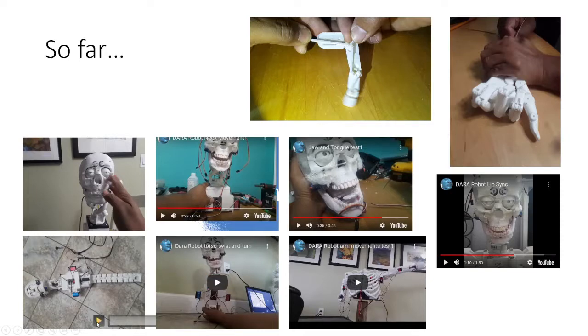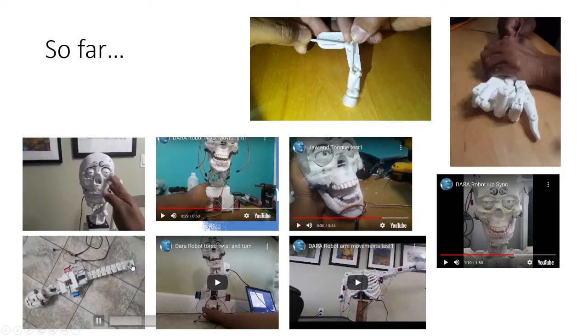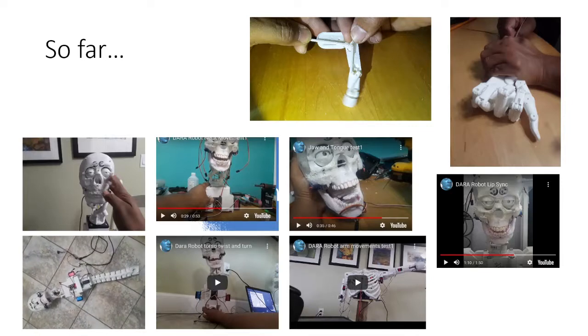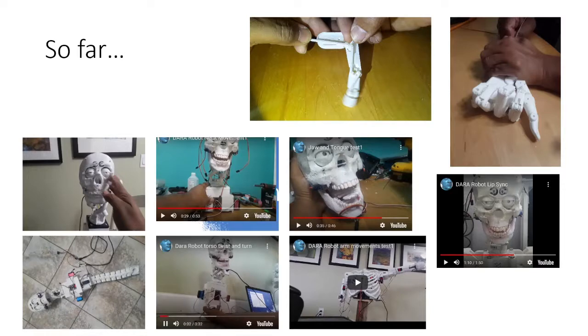Then I went into the spine. I got the side-to-side movement but I need a bigger motor to carry the whole weight. Right now it's running on 5 volts and a 25-ounce servo, and I'm sure that's not going to cut it — but just for the principle of proving it works, it did. After that I built the next part for the torso, to make it turn from side to side, and that also worked.